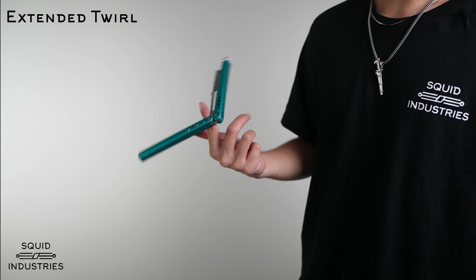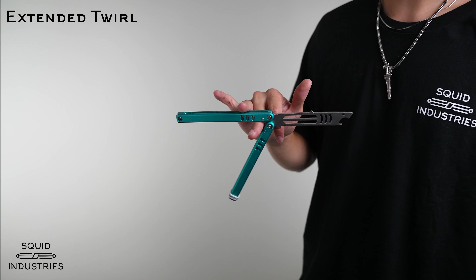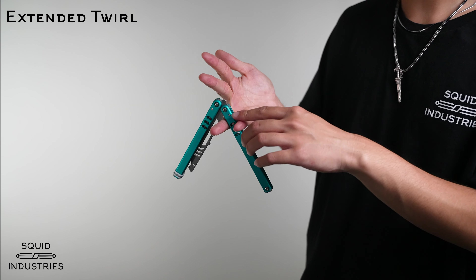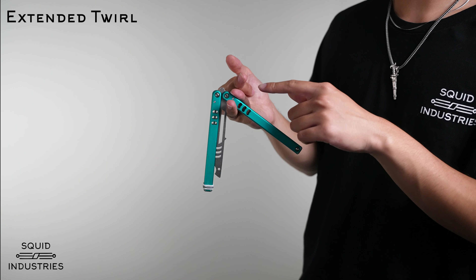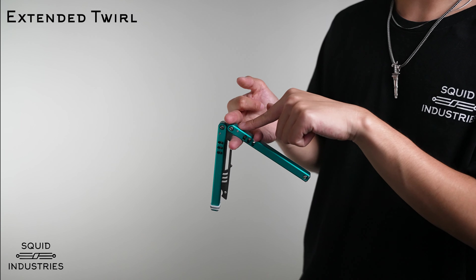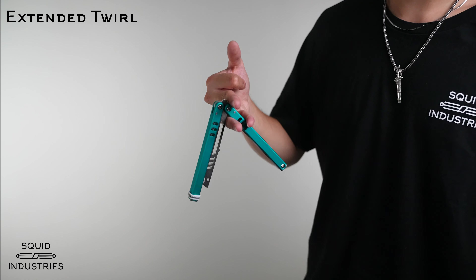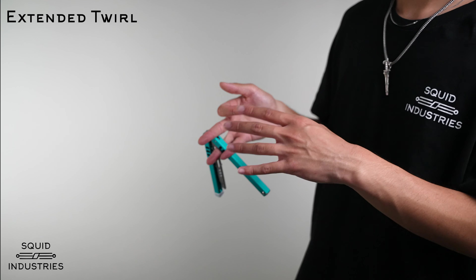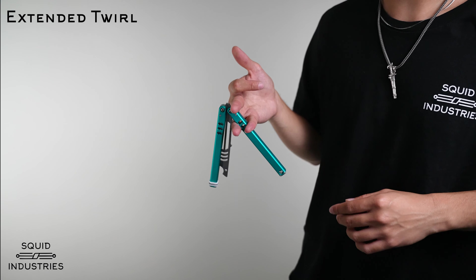So do that full twirl, and from this point push down on your ring and let it fall, stopping it with your pinky and then getting your middle finger over the safe handle back here. It's going to look pretty awkward at first, but it'll feel more comfortable as you practice the trick.